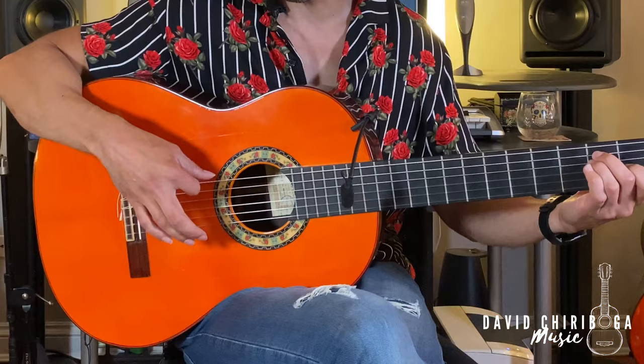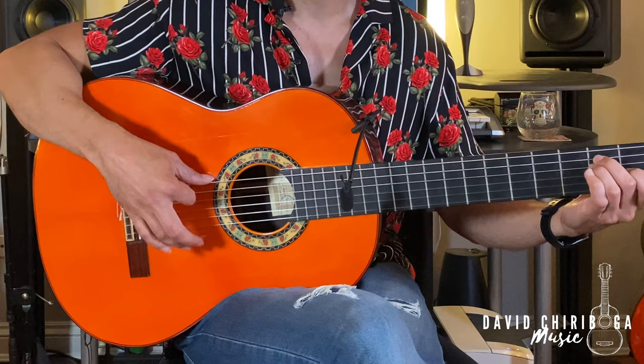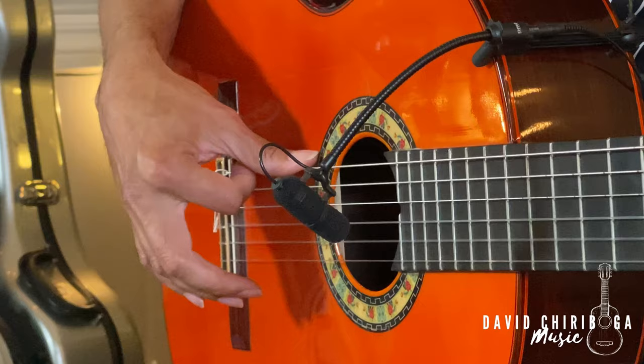Let's grab an E chord. A simple exercise would just be playing: one and two and three and four and. The goal of this golpe is to give it that nice fleshy low-end sound, so you give it that nice heavy accent.